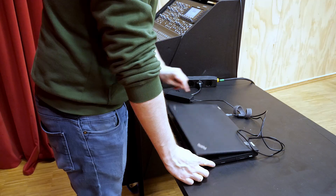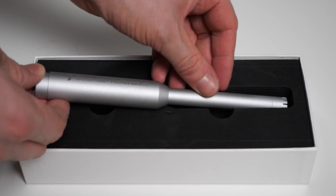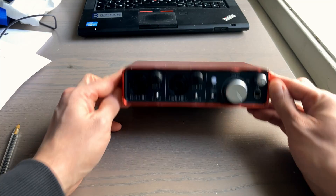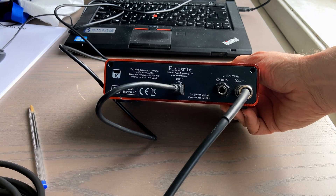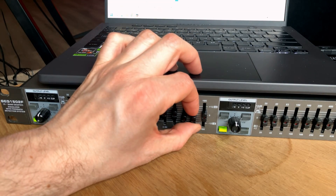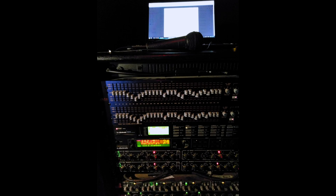Any laptop will do — it doesn't need to be particularly fancy. We're going to need a cheap measurement microphone; you can get one from Behringer for around $30 and it will get the job done. We need our analog mixer, a sound card to connect the microphone to our laptop, and all the appropriate cables. We also need some way of applying EQ to the master bus, and on an analog setup that's most likely going to be a graphic EQ. If you don't have one and you want to tune your system, you really do need to get something like this.